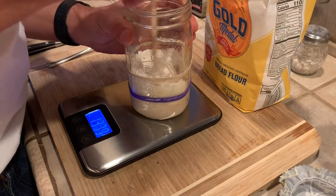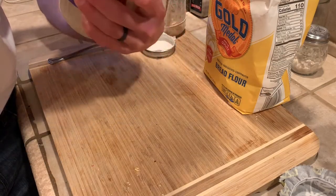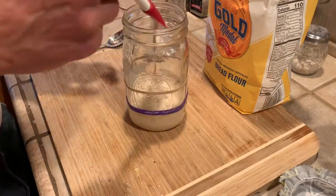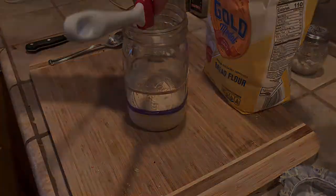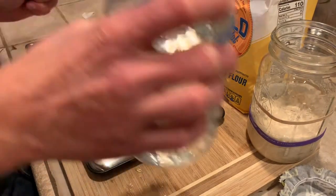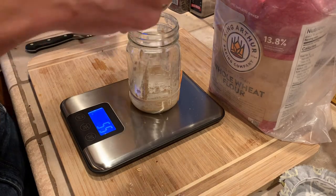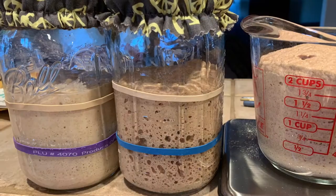I use the chopstick to incorporate everything until it's all mixed up with no dry chunks. Then I use a skinny spatula to go down and clean the sides of the jar so everything is down into the dough. Now it's time to refeed the starter: 50 grams of water and 50 grams of whole wheat flour into the jar with the remaining 25 grams of starter, stir it in, and place it back in the refrigerator for next time.